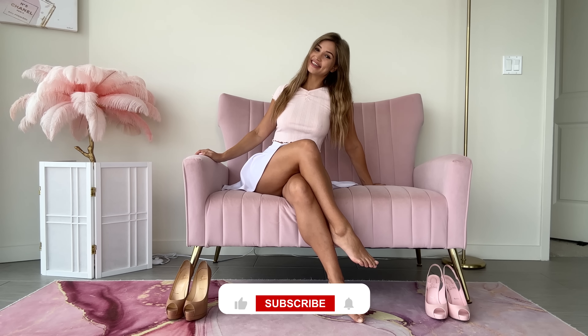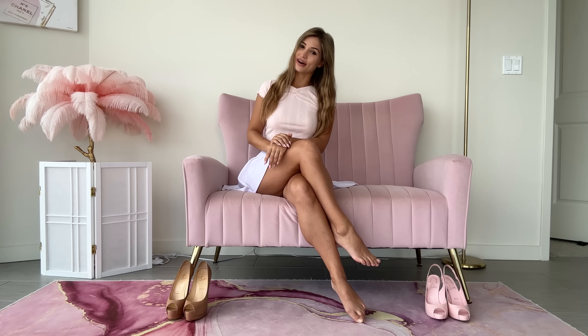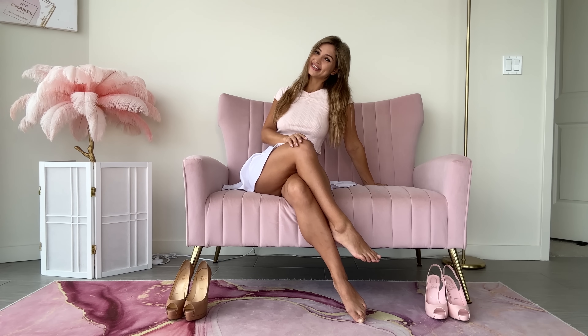But before I get started, as always, don't forget to smash the like button, subscribe to my channel, and if you want to check out my exclusive content, the links will be down below in the description box. And without any further ado, let's go ahead and get started.